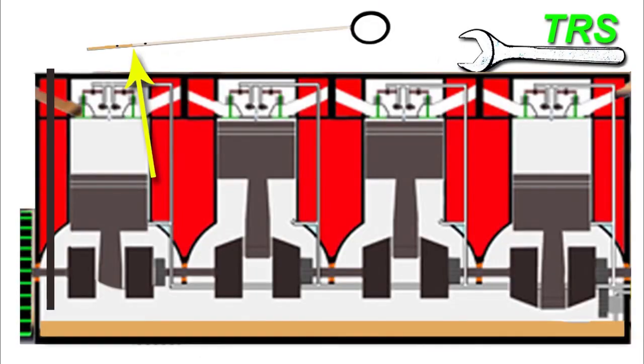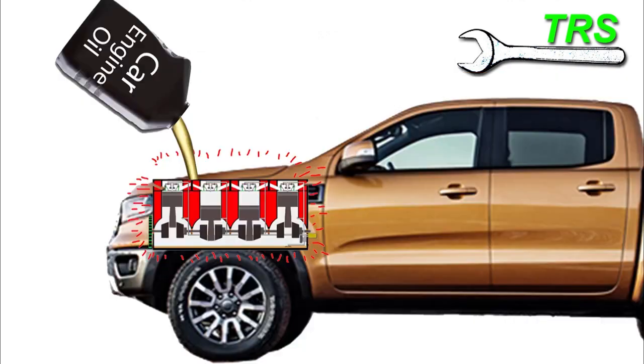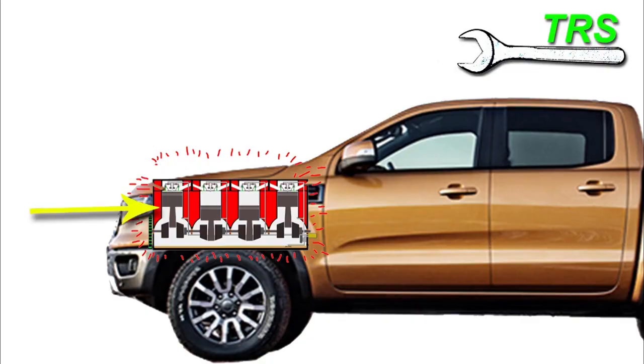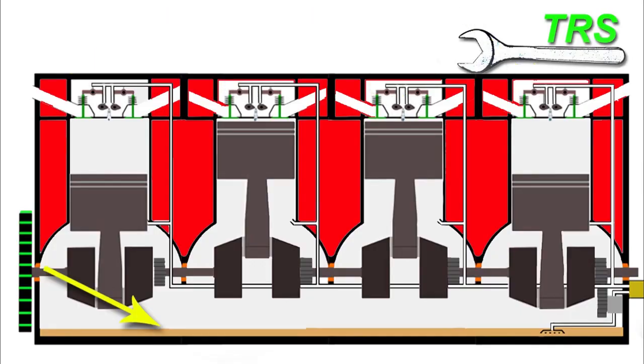Now we've taken the reading and we know how much oil is in the sump. If any needs to be added, then it's best to add this in small stages — pour a little bit in and then check the oil, then pour a little bit more in, then check the oil again. Take into account that it will take a minute or two for the oil to trickle down from the top of the engine and down into the sump, in order to give a good accurate measurement.